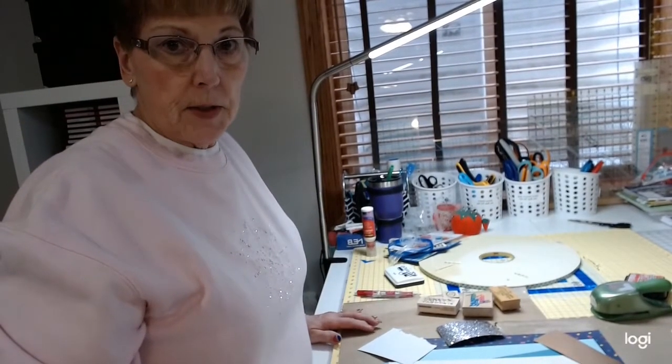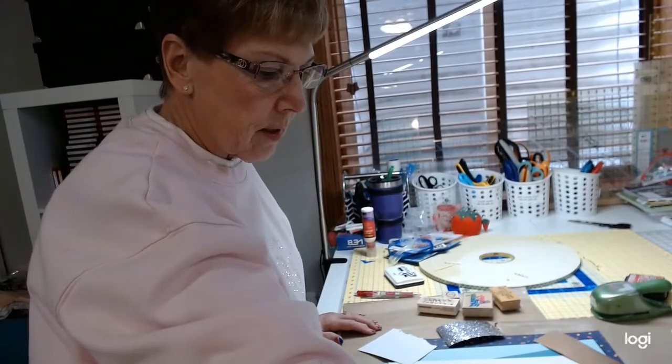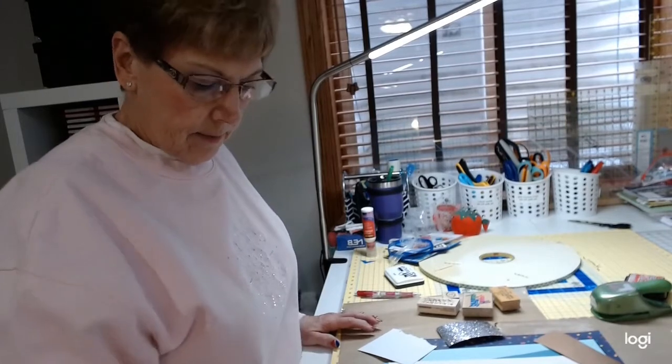Hi there. We're going to be doing some embellishments on cards. Jan has asked me to show you how I do some of my little things that I do on cards. Anybody can do them. It doesn't take a lot of skill or anything. What it does take is a lot of materials, unfortunately, and I have a ton of those.